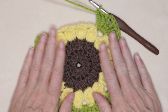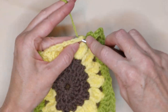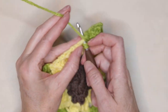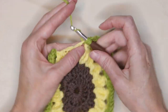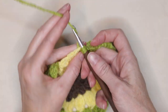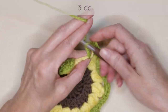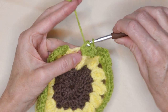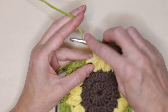Don't worry if yours is all bent — mine is too. It'll lay flat after our next round. Into the next space, three double crochets. Into the next space, three half double crochets. Into the next space, three double crochets. Into the next space, we're going to do a corner: three treble crochets, chain two, and three treble crochets all into the same space. Now into the space where we started, we're going to finish our corner with three treble crochets.